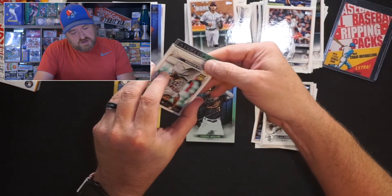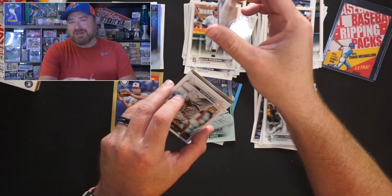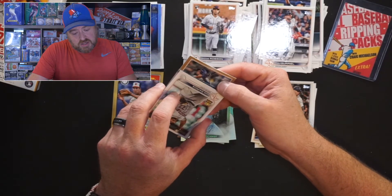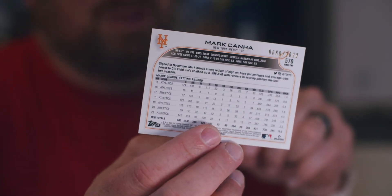Cedric Mullins for the Orioles — had a solid season last year, been okay this year. Stars in the MLB Joey Votto for the Reds — I like Joey, but he's going into the pile with Cedric Mullins. Paul Goldschmidt — I grew up in Oregon, Neil Goldschmidt was the governor — Paul Goldschmidt is having a solid, very MVP season. Goldschmidt has no hobby love, but great ballplayer. We also got a gold parallel — Mark Canha, New York Mets, gold parallel numbered to 2022, number 0669.